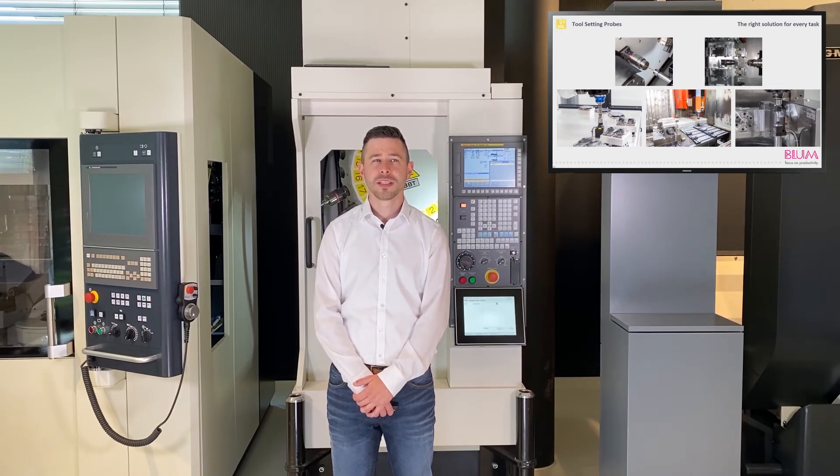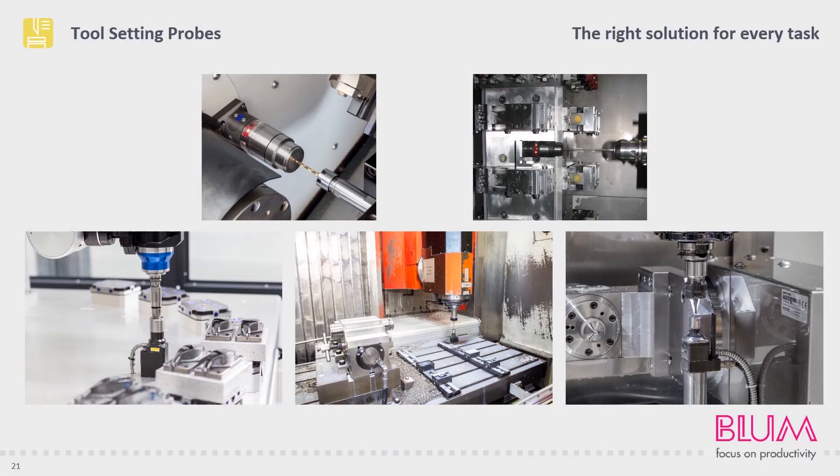As you can see, our tool setting probes offer a very wide range of applications, and there are hardly any limits when it comes to installation in your machine. For instance, the devices can be installed in robot cells or on a base, the machine table or the machine wall of almost all machining centers. And this brings us almost to the end of today's Tech Talk Online.